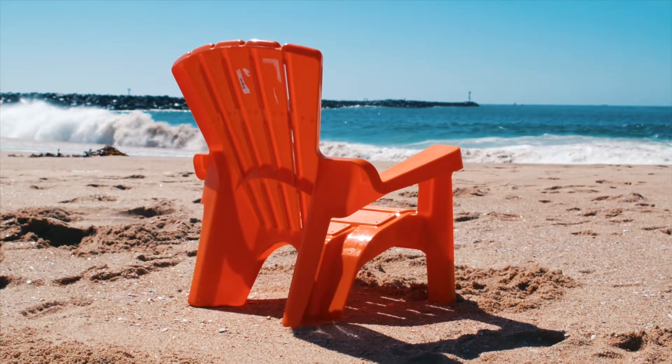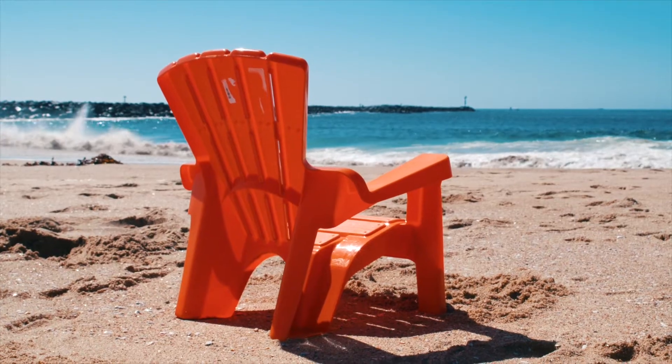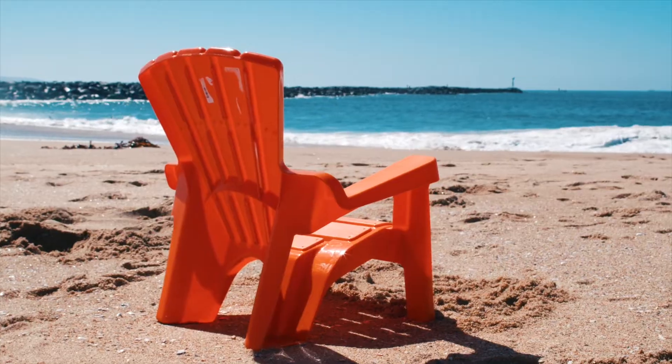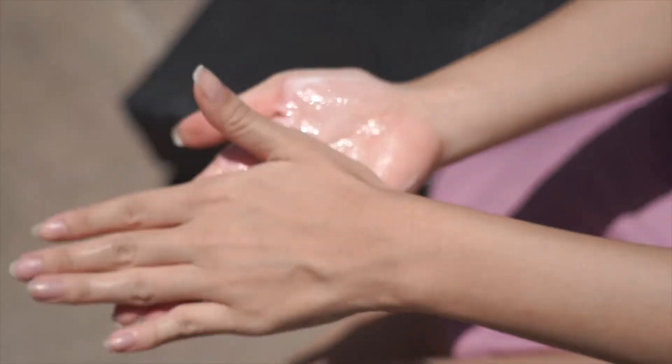Have you ever gotten a sunburn from spending a little too much time in the sun? I'm Tiffany and in this video we'll do an experiment to understand why this happens and how sunscreen protects our skin from the sun.